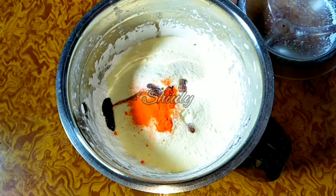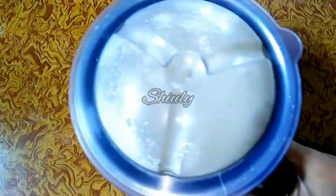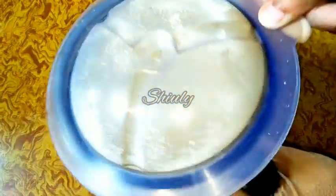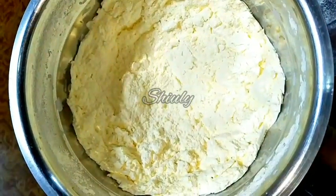I have added everything and now let's cover the jar and mix everything properly. I have run the mixer for a while and now the custard powder is ready, as you can see.